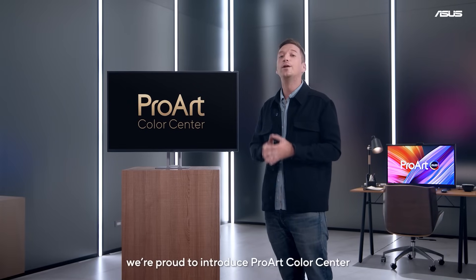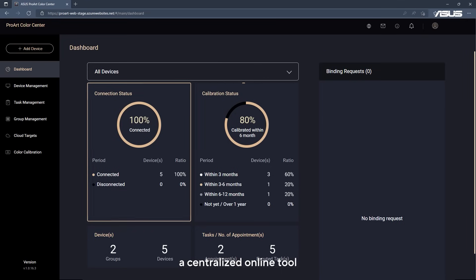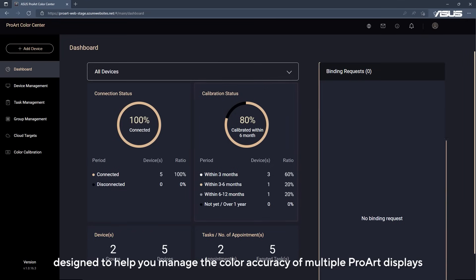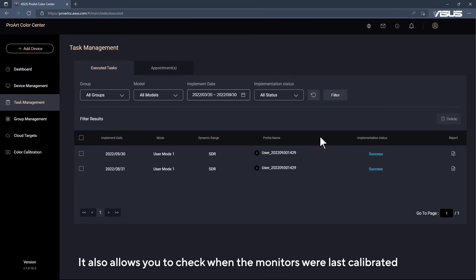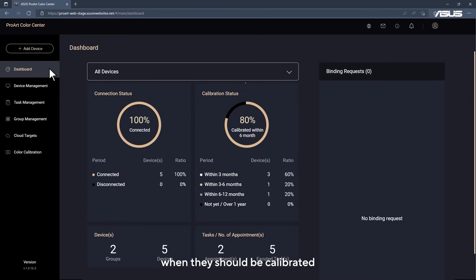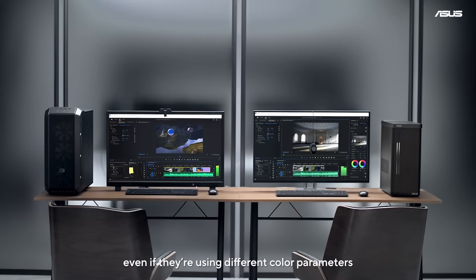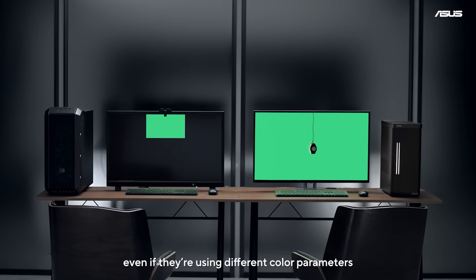Today, we are proud to introduce ProArt Color Center, a centralized online tool designed to help you manage the color accuracy of multiple ProArt displays. It also allows you to check when the monitors were last calibrated, when they should be calibrated, and schedule calibration time for multiple monitors, even if they're using different color parameters and situated in different locations.